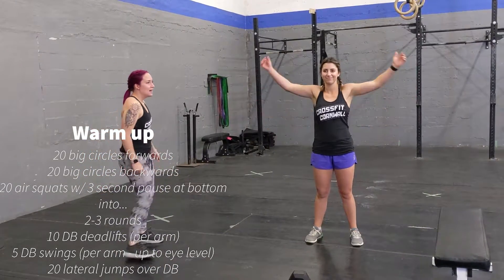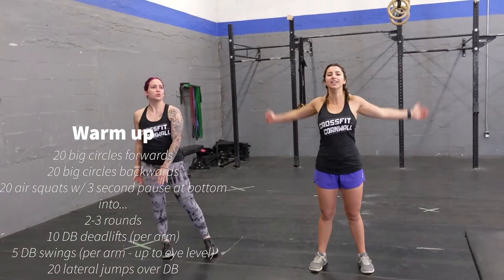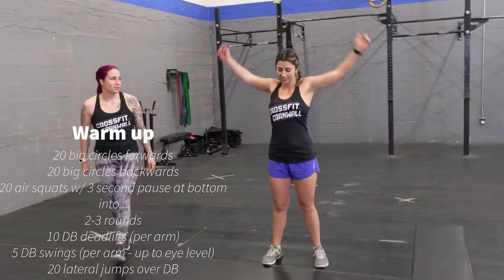Afterwards, you're going to do some arm circles. You're going to do 20 massive forward arm circles, just like that. And then you're going to do 20 massive backwards arm circles.